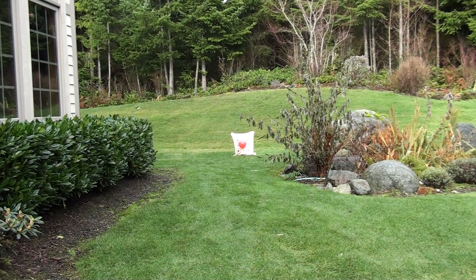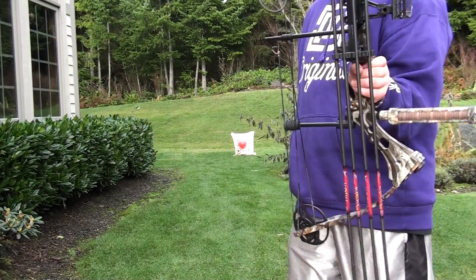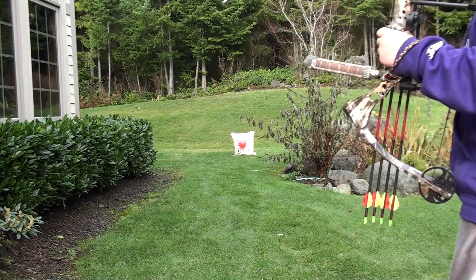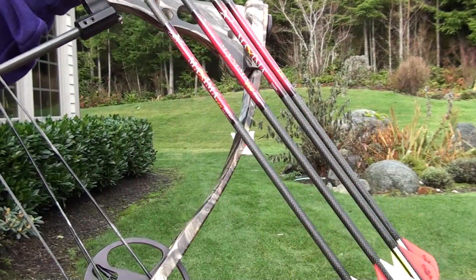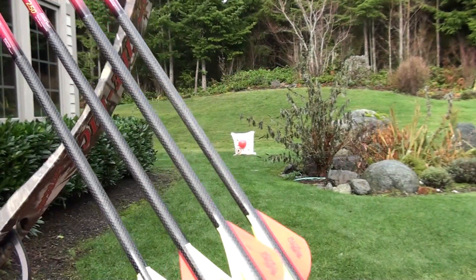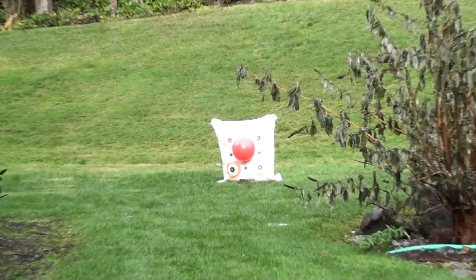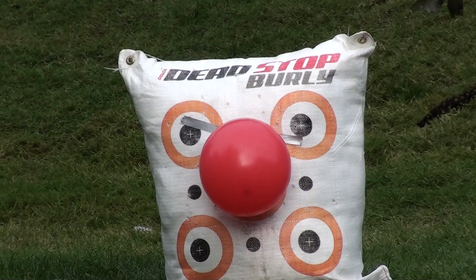Hey YouTube, I just got my new bow — the Parker Sidekick Extreme. I got a new stabilizer for it and I'm gonna be shooting at 10 yards at that balloon. I got these Carbon Express Maximum arrows and some Luminox, so I'm gonna shoot it and see how it goes. Zoom in on that first shot.